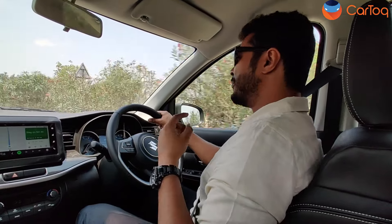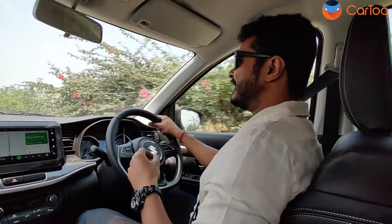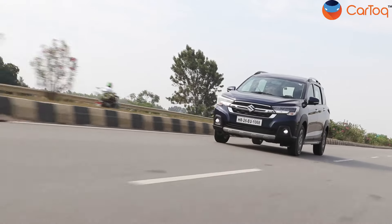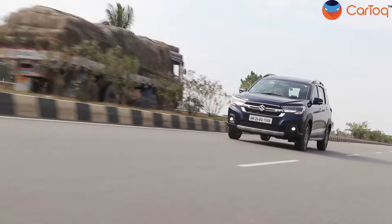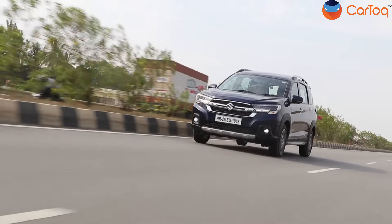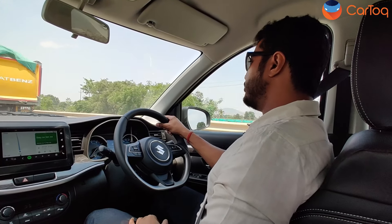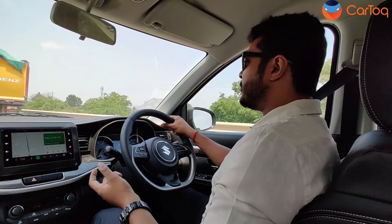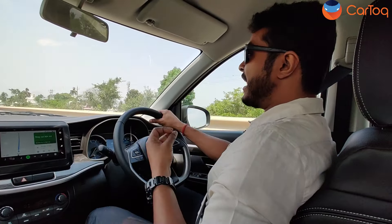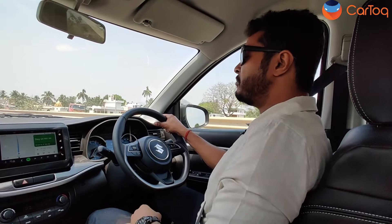By how much? Well, Maruti Suzuki claims that with the manual variant the new XL6 returns a maximum of 20.97 kmpl, while with the automatic variant that we are driving right now, it returns a phenomenal 20.57 kmpl — which is quite exceptional for an automatic transmission. There is only a small gap between the manual and automatic, and with a difference of just 1.5 lakh, I think a lot of customers will choose the automatic over the manual.